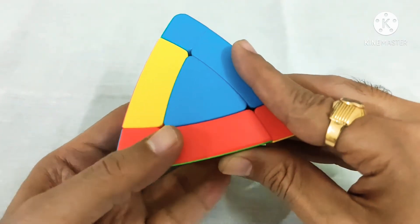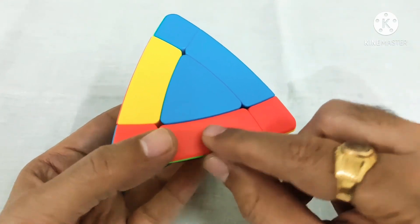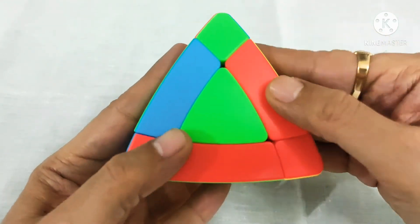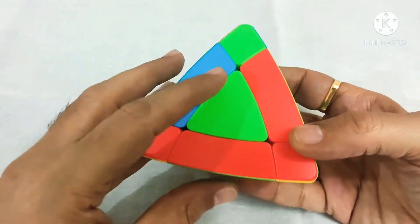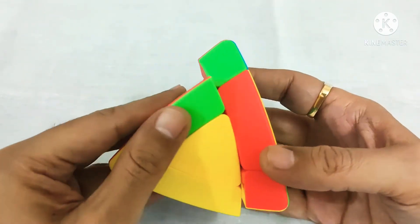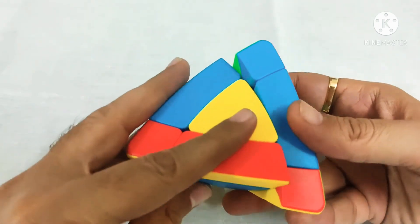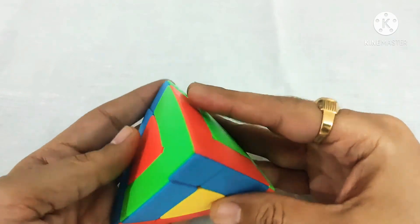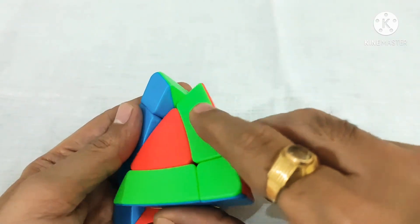Now we place the yellow piece that came out from this side. We first match it with the red corner and place it from here — L prime, U, and L. Now you can see all our edges are fixed.